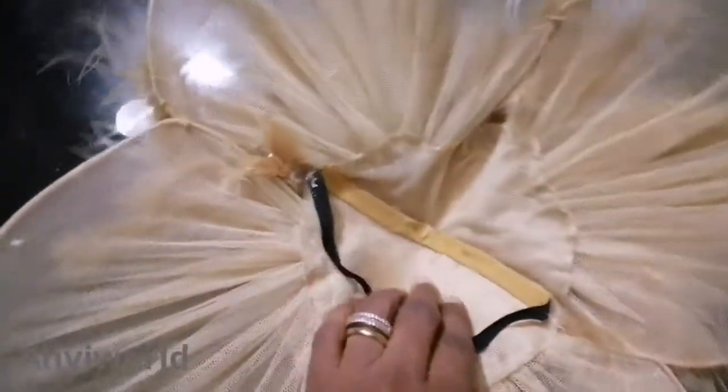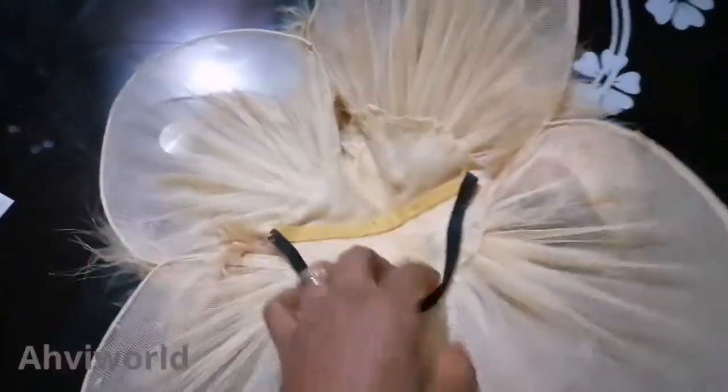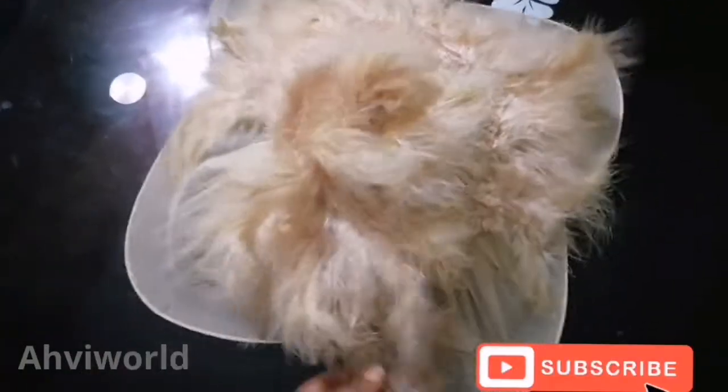I went a step ahead to add the elastic band so you can wear it. If you don't know how to do this, check the link below to learn how to do that.